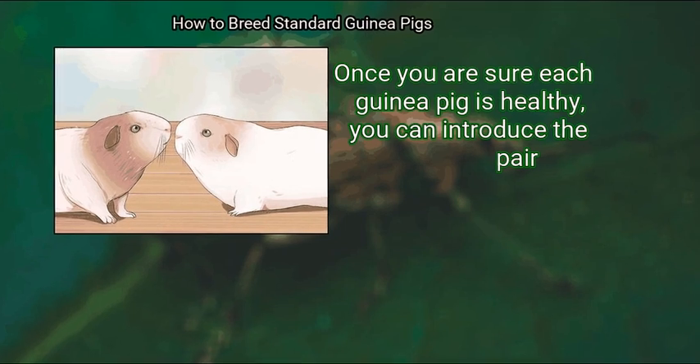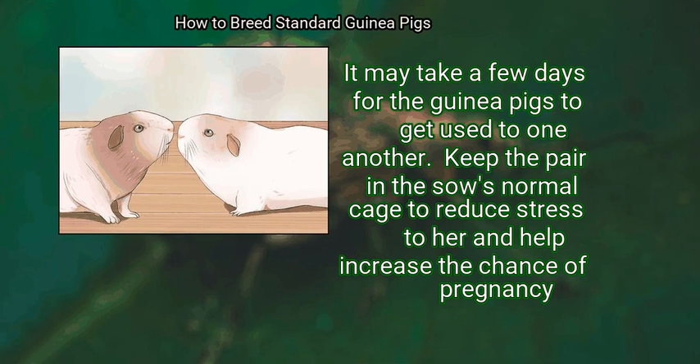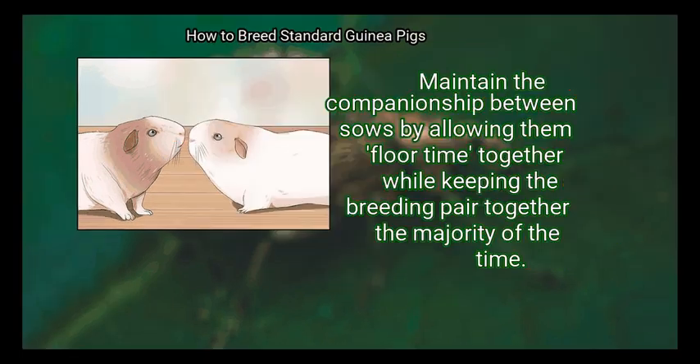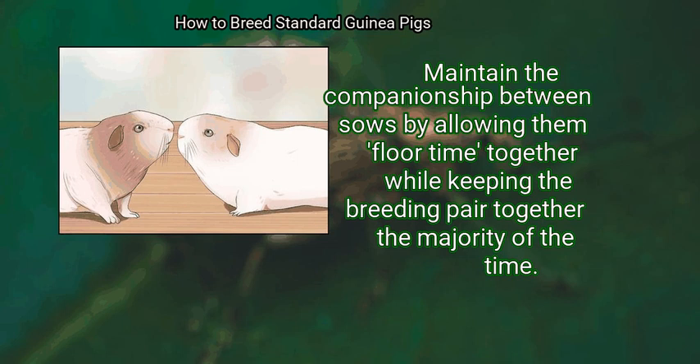Step 3: Introduce the mating pair. Once you are sure each guinea pig is healthy, you can introduce the pair. It may take a few days for them to get used to one another. Keep the pair in the sow's normal cage to reduce stress and help increase the chance of pregnancy. If she is not ready to breed, she may reject the male by spraying him or showing her teeth. Never allow more than one boar contact with the sow, as this can lead to serious fights.